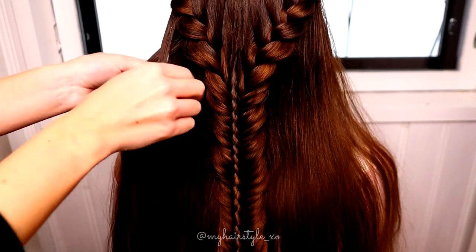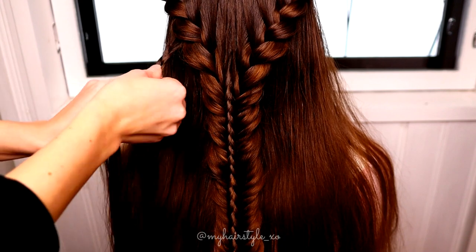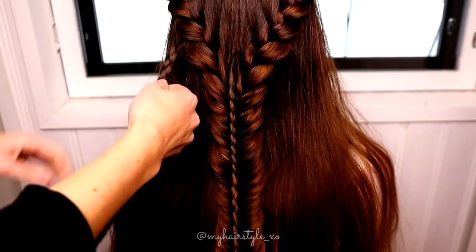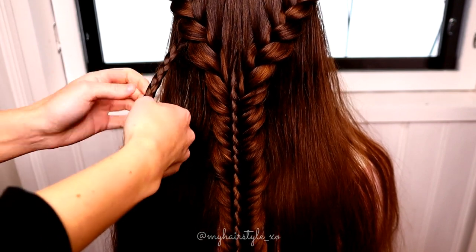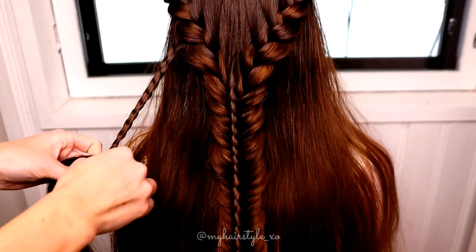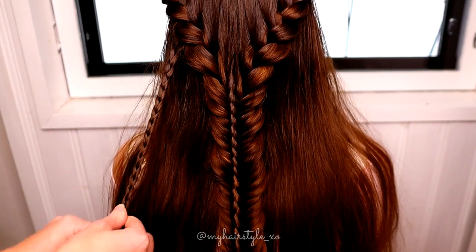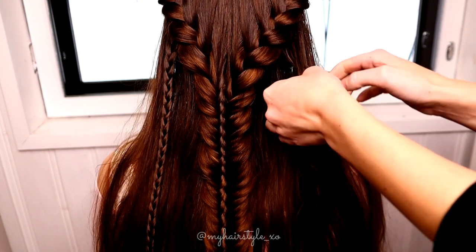The last step is to create accent braids on both sides of the hairstyle. You need just a small piece of hair. Then separate the section in three pieces and braid — a regular three-strand braid. Repeat the same pattern to the other side.